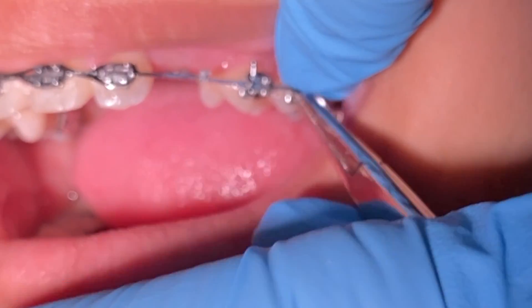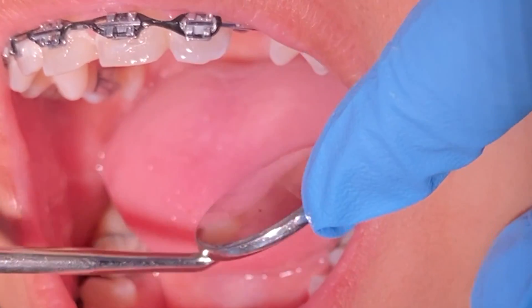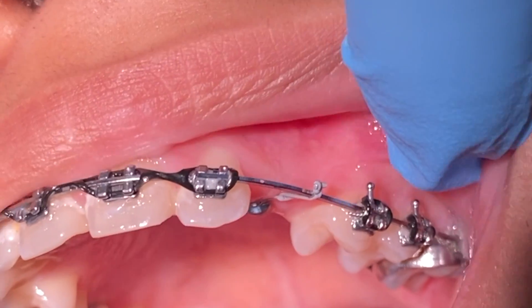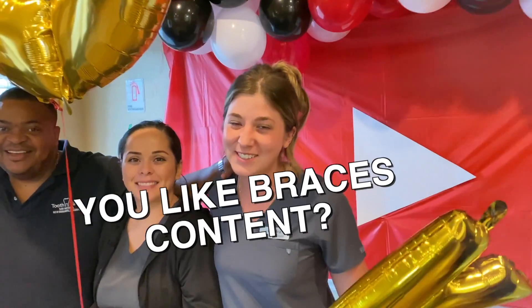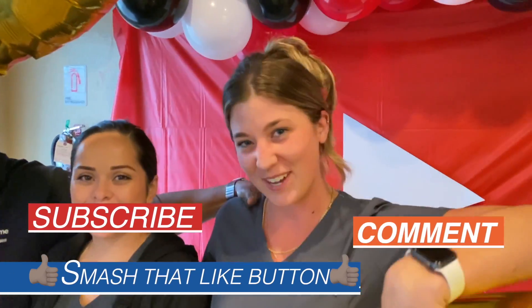Subscribe and comment below any questions you might have or if you want to see anything else. Thank you so much — we're at 190K, yay! Go ahead and like, subscribe, and we'll see you next time. Bye! If you like braces content and want to see more, make sure you like, subscribe, and comment down below.